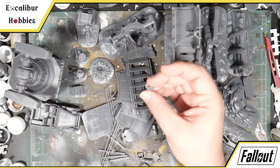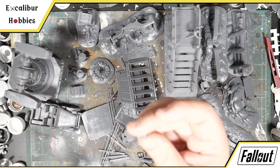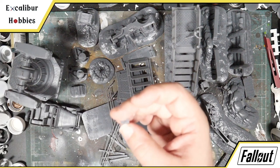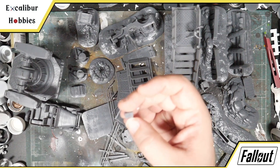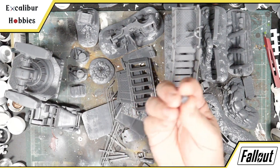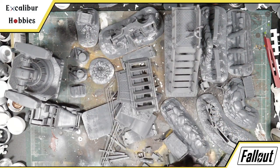Then we have the standard Fallout radio. It has some very nice details on the front — it actually has the little window where you see the stations, the knobs, everything is worked into that. Even the back has little grills, because these were vacuum tubes and they dissipate a lot of heat. That's all the super tiny stuff, and I'll add the axe to that group as well.